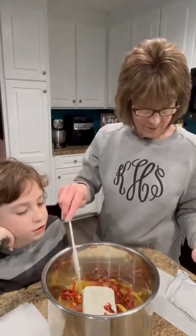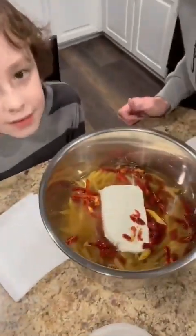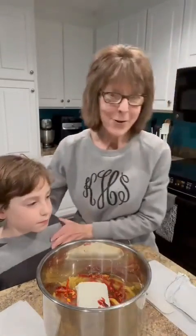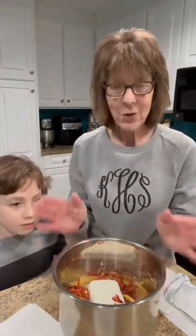This looks like it's going to taste good — and he agrees it does taste good! That is just how simple it is to have a delicious Valentine's dinner cooked by my favorite sweetheart. Now I'm going to put this in the pressure cooker.